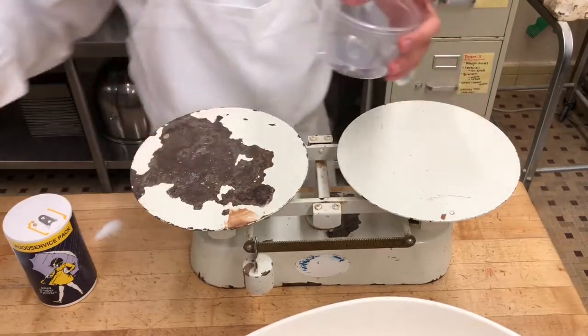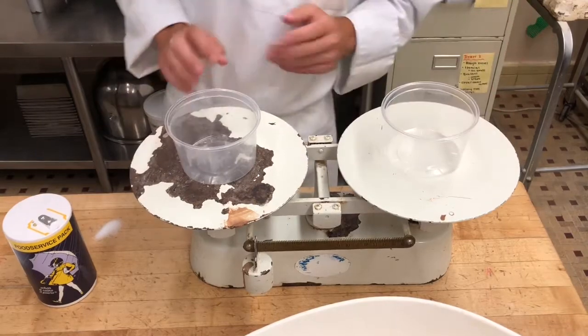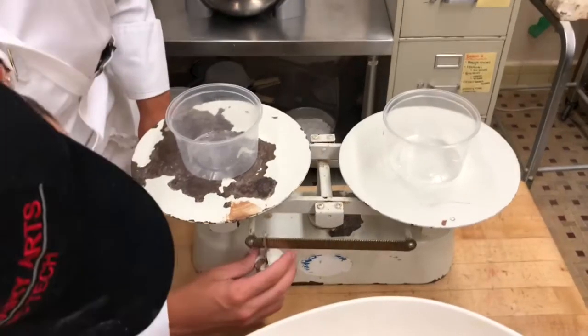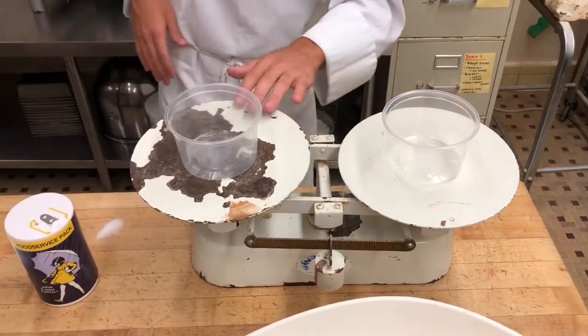So now we need eight ounces of granulated sugar. We balance it out to eight ounces, and we measure out the granulated sugar.